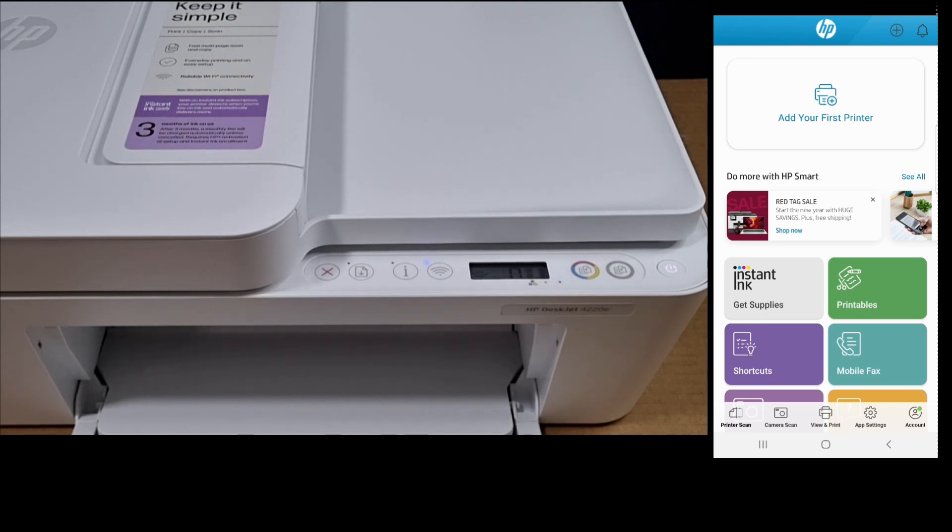So this is how you do a wireless reset for your HP DeskJet 4220E printer.